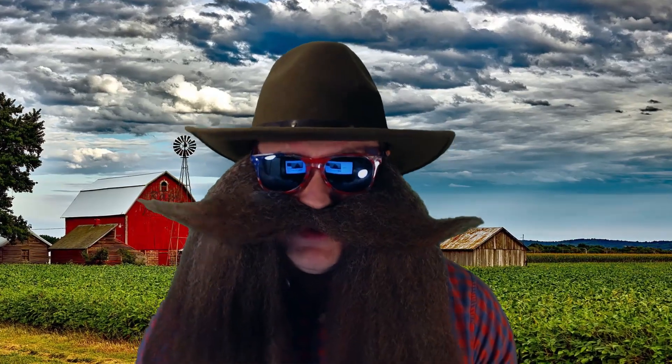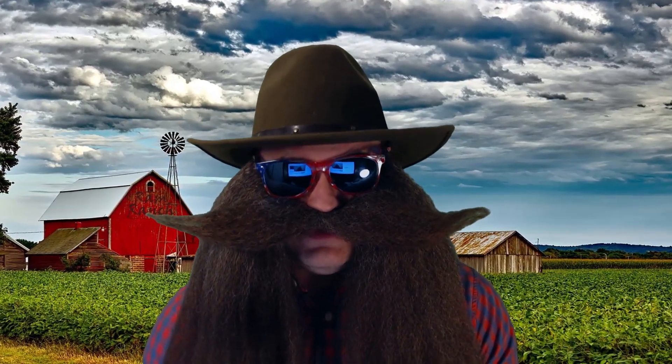Well howdy ya flea bitten varmints! Join me in this video where we take an itsy bitsy teeny weeny little short lab Liebig and turn it into a monster dread 36 inches that will get the job done. Yee-haw!